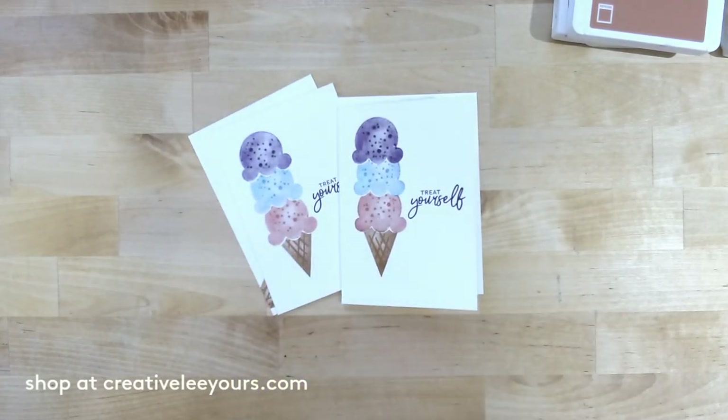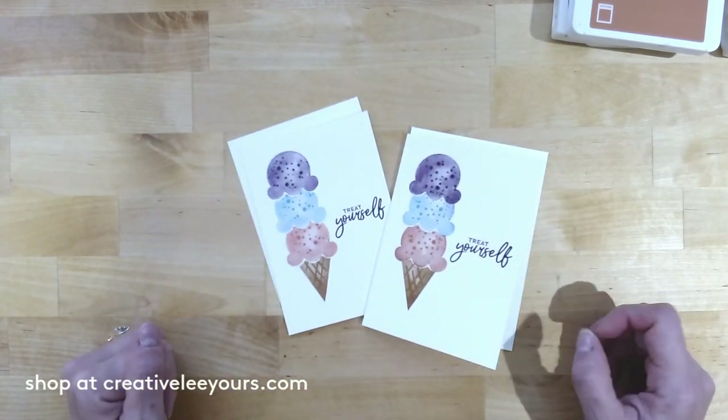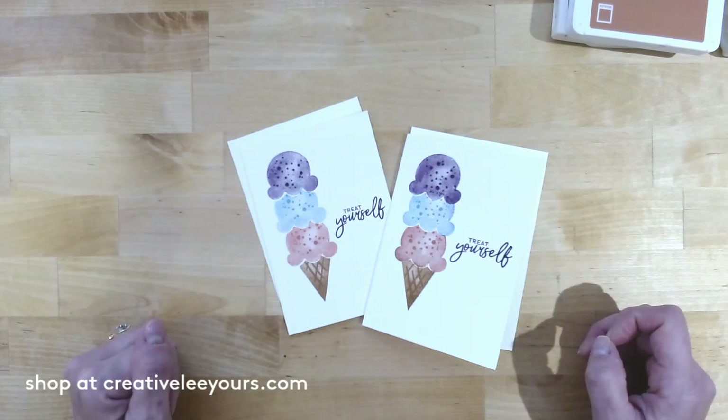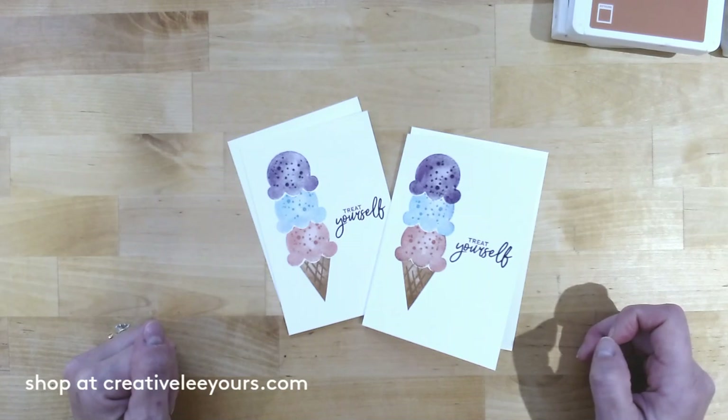I did want to mention that Dana and I have met and we are in the works of getting our next Blue Ridge Stampin' Escape posted for you soon — details should come out January 1st. We are featuring this Ice Cream Corner suite and you're going to make 12 fantastic projects, plus some exciting bonus add-on projects you can choose as well. I hope you'll join us — we have a really good time!